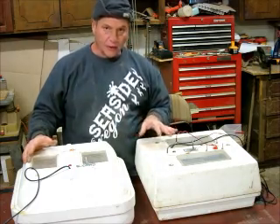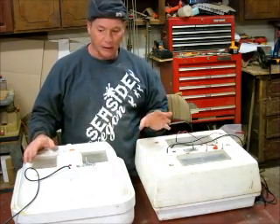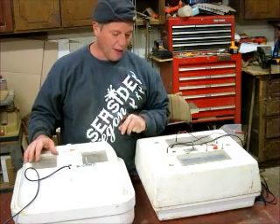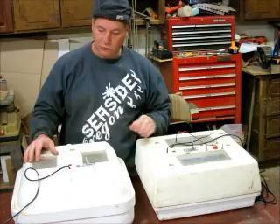I had both of these incubators without fans in them and I was hatching about 50% — and 50% was the best. But once I put the fan in, I get up to 70% to 80% hatch rate, which is pretty good.